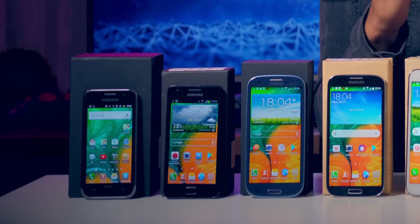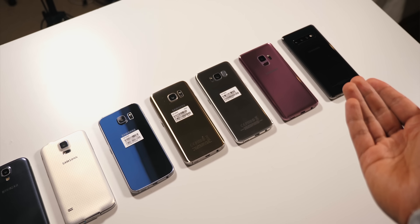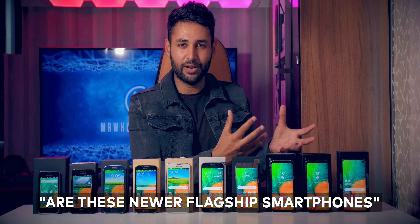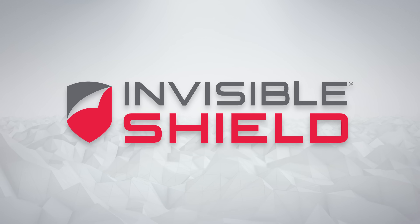You might have already seen a video I made comparing every single Galaxy S smartphone, from the simple plastic beginnings all the way to aluminium and Gorilla Glass. Well, today we're answering an even bigger question: are these newer flagship smartphones actually stronger than the older ones? I also wanted to thank Invisible Shield for sponsoring this video.